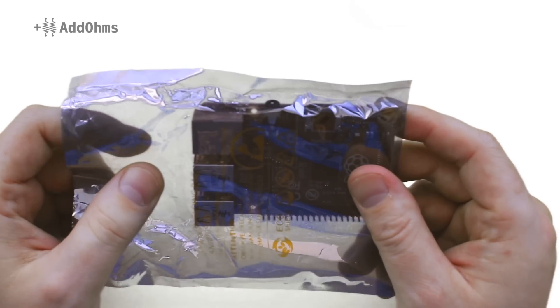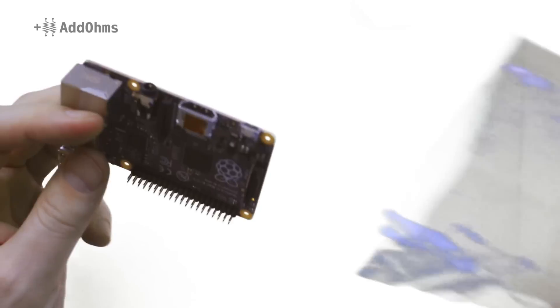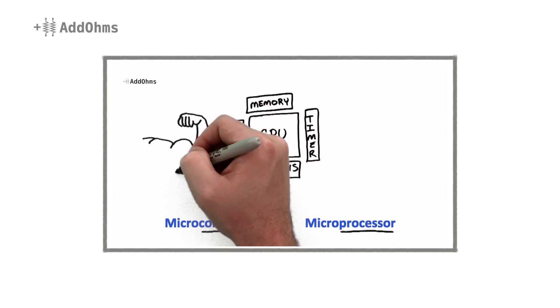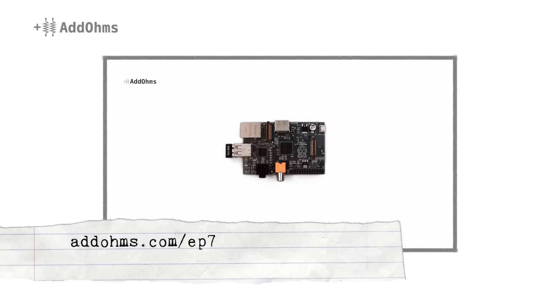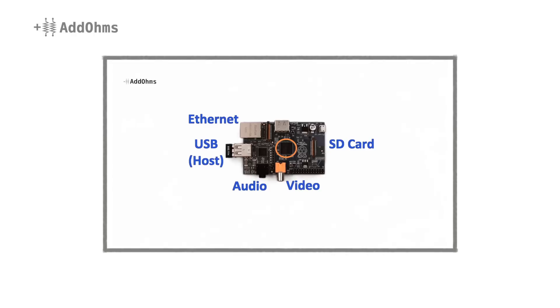Alright, so we see the board, and it comes in an ESD bag, which is a nice touch. Back in episode number 7, we looked at the Raspberry Pi and compared it to another popular board. So I won't cover the basics in this video, but you can go check that one out if you don't know what a Raspberry Pi is.